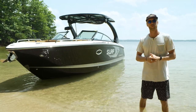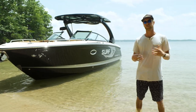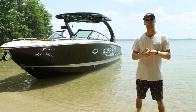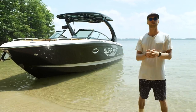So that about does it for this 2022 Chaparral Boats 28 Surf. I had a good time behind this boat surfing, lounging, and cruising around. If you guys have more questions or want a little more detail, head over to chaparralboats.com and they'll hook you up. Don't forget to like and subscribe to the channel so you don't miss out on any more reviews coming up.